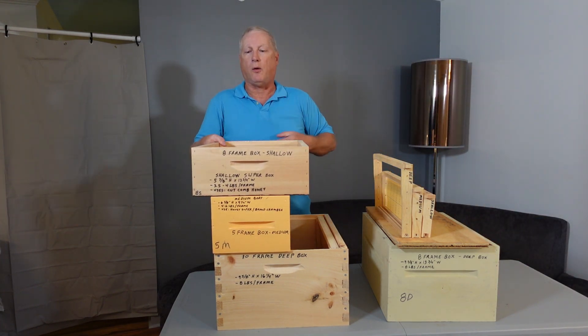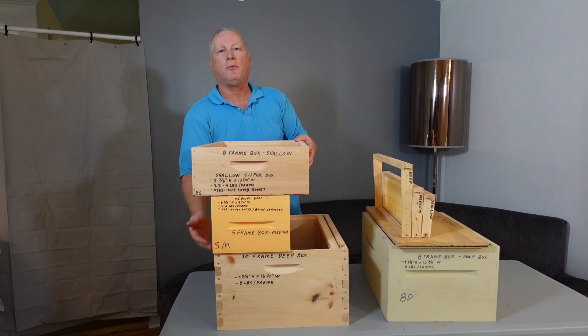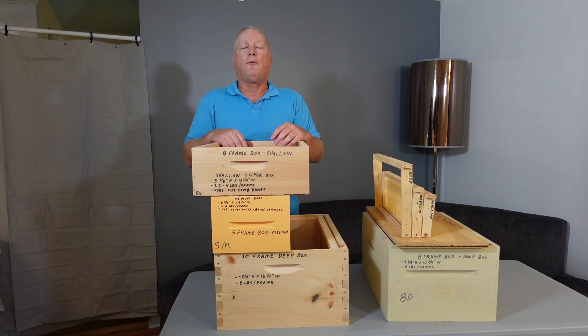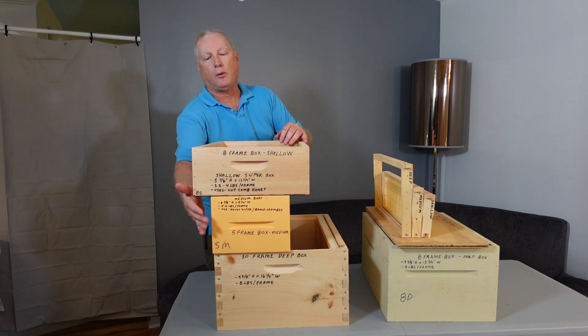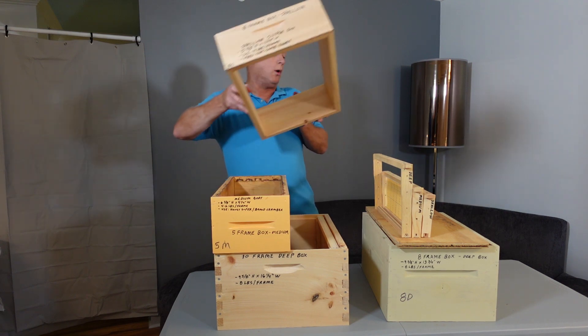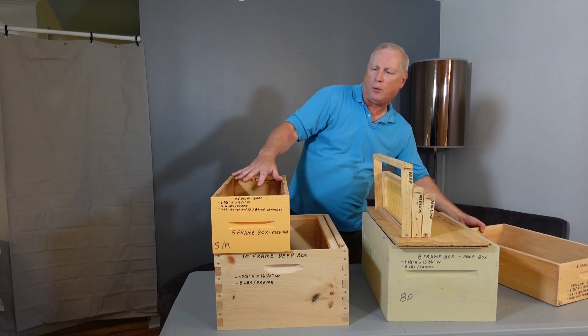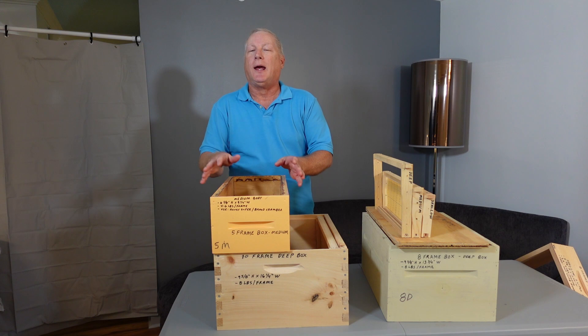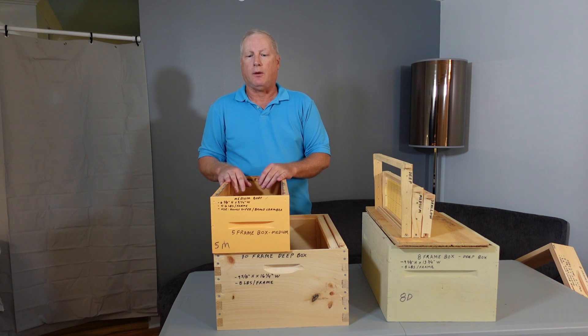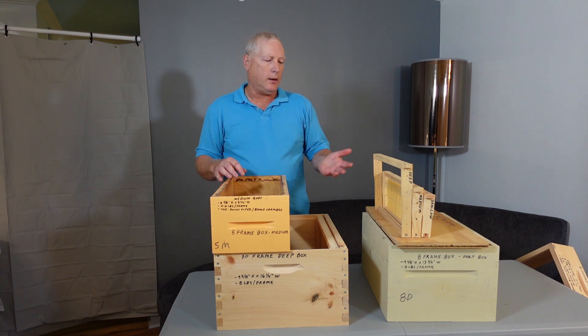I personally prefer the eight-frame width for most of my hive bodies, using deeps for brood chambers and medium depth for honey supers. I also keep some five-frame nucleus boxes for when I make splits. One disadvantage of using a five-frame box in your first year is that the bees fill out the frames very quickly, causing congestion in the brood chamber which leads to queen cell production and potentially a lot more swarming.